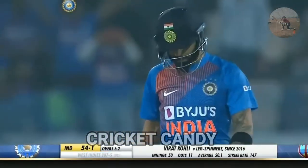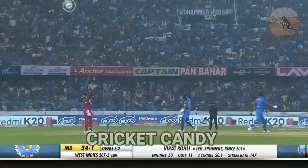There he goes, all along the ground. Four. Very hard, straight back in an area you hardly ever find a fielder.